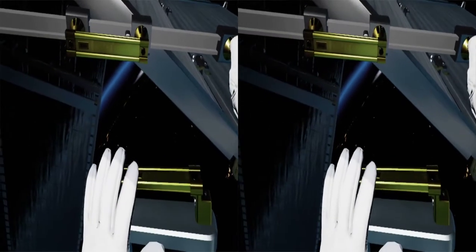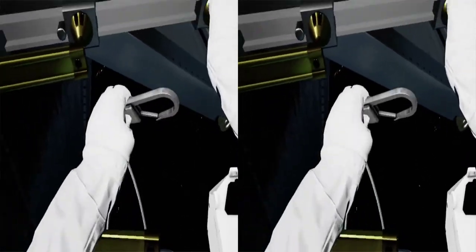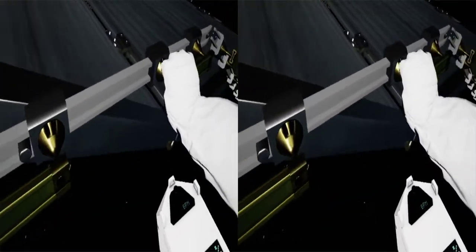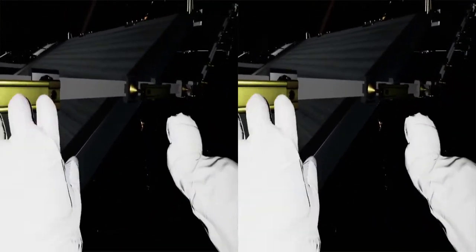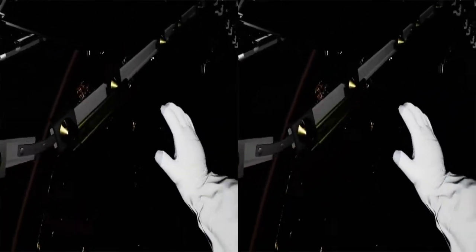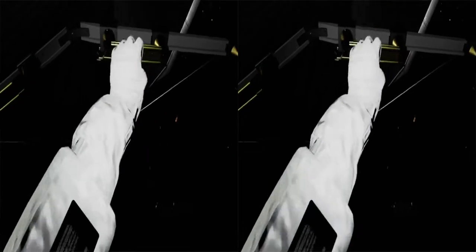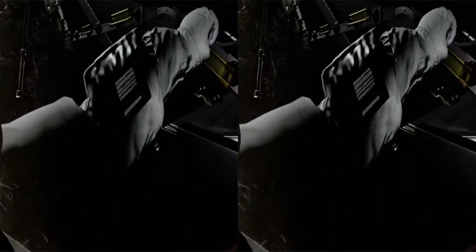Nice landing, station. EV2, we're ready to disengage you from the arm once you're tethered up. Hook yourself onto the yellow grapple bar in front of you. Look right. Continue pulling yourself along using the yellow handles. That's more damage than we expected. Let's take some photos for now, EV2 — we can make a call later on whether that needs to be replaced. Look down to find your toolbox. You're gonna need to open it up and pull out the camera.